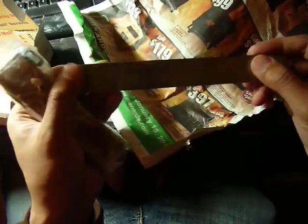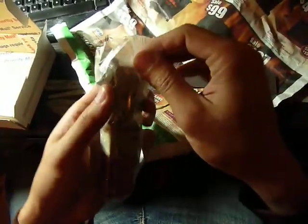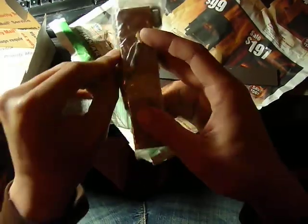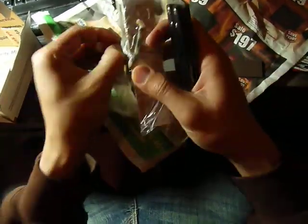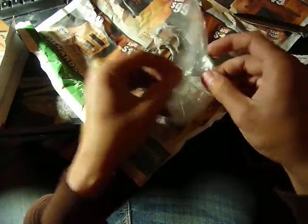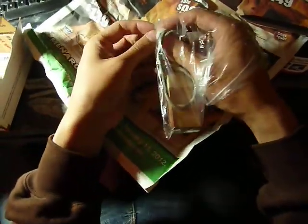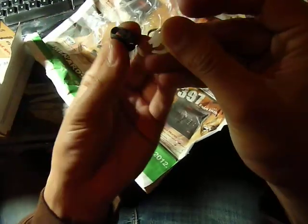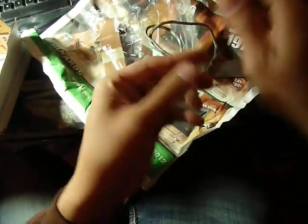Looks like I got the end piece. And this had a Ziploc bag that's taped. We have some paracord, tins, and... this is what I think it is — a little lock for your paracord at the end.